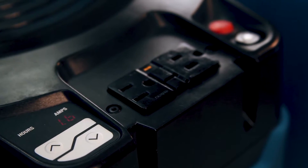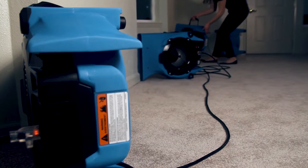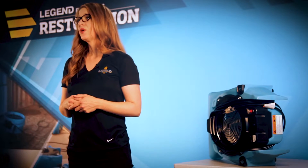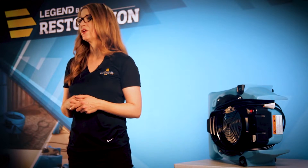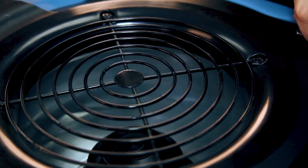Using the GFCI outlet on the blower, you can connect up to 10 VeloPros to one outlet for better coverage in large areas. The VeloPro's high-volume, high-velocity focused air dries large surface areas of wet carpet and hard surface floors fast.